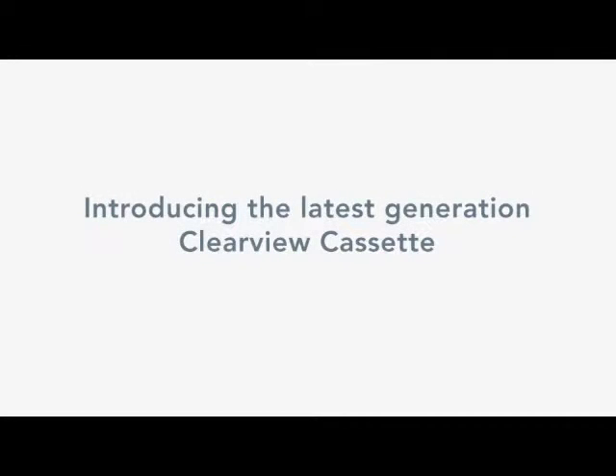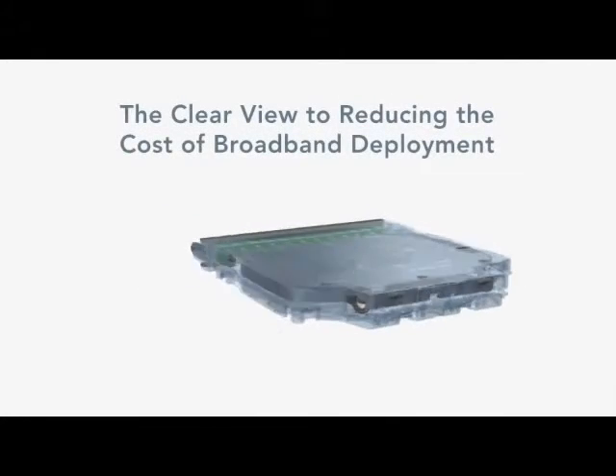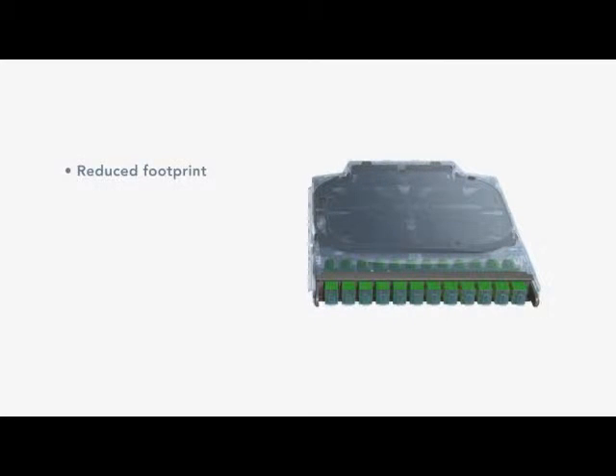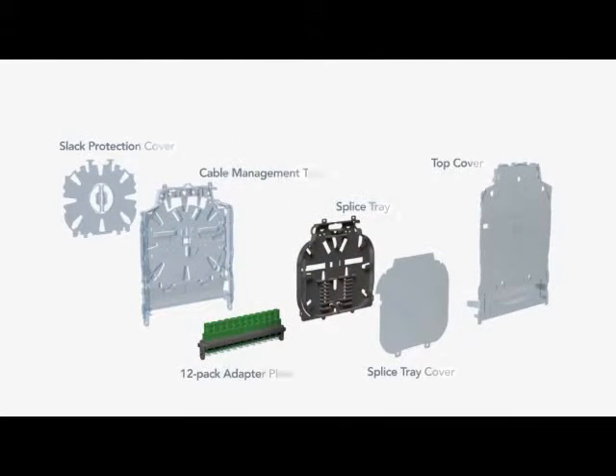Clearfield continues to solve the fiber puzzle. Clearview Blue is the new building block to reducing the cost of broadband deployment. Clearview Blue is a self-contained 12-port fiber management device that reduces the labor cost of fiber deployment through quicker service turn-up time.